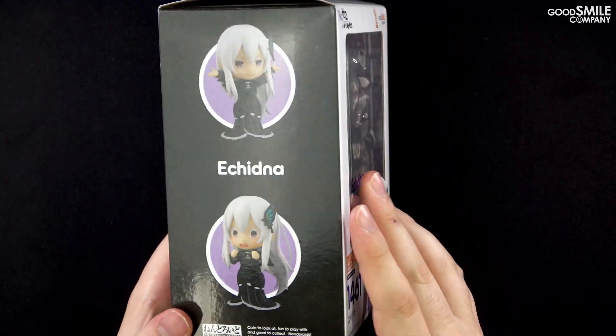Let's get a close-up look at Nendoroid Echidna herself. Echidna's form-fitting dress has been faithfully recreated in Nendoroid form, with the fine white striped patterns being captured in detail. Sculpting of Echidna's long flowing hair is another highlight, along with her characteristic butterfly wing hair ornament. Echidna comes with three faceplates in total.